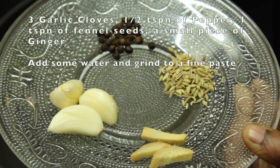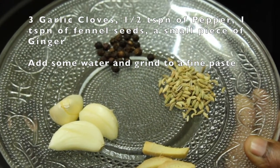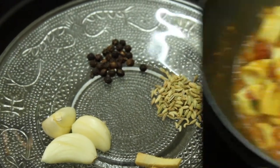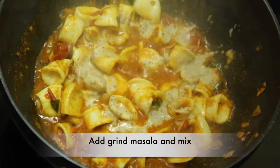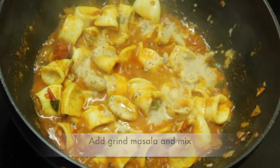Now I have to add 3 tablespoons of sauce. 1 teaspoon of sauce. Add a little bit of sauce. Add a little bit of sauce.